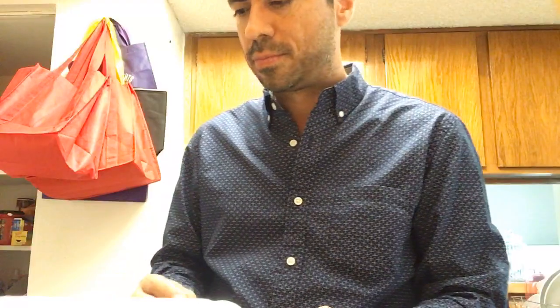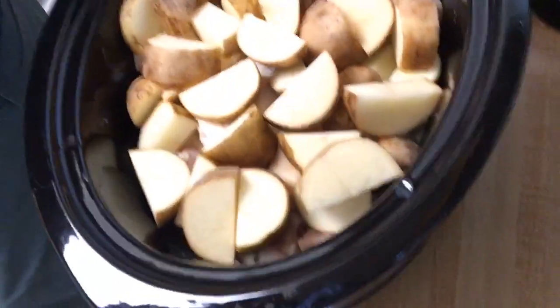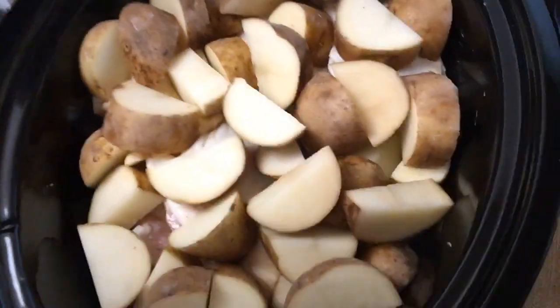So I've got my little mixture here. Here is what I've got so far — that's my chicken and potatoes and all that good stuff in the slow cooker — and now I'm going to add this sauce mixture on top.